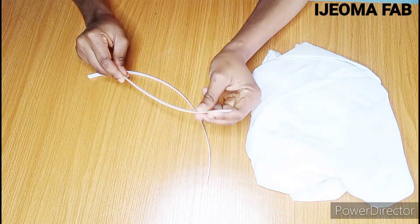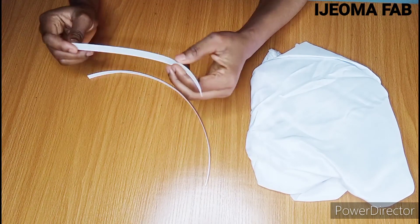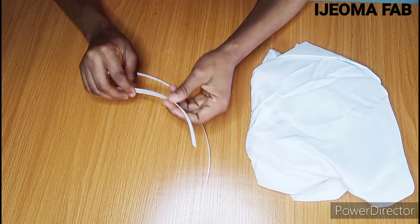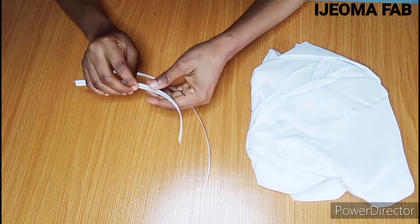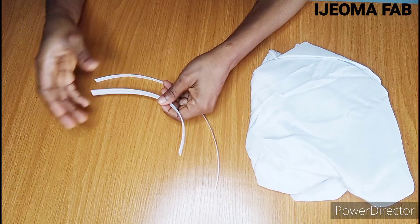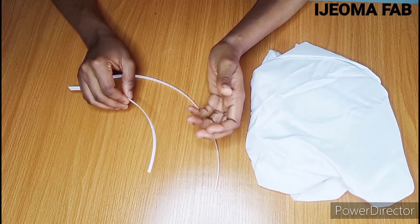The next thing is to cut the fabric for the casing. I won't cut the exact boning measurement — I need to add allowance on each end. I'll add one inch on this end and one inch on the other end. If you have five, six, or seven bonings, you have to add allowances to each of them.